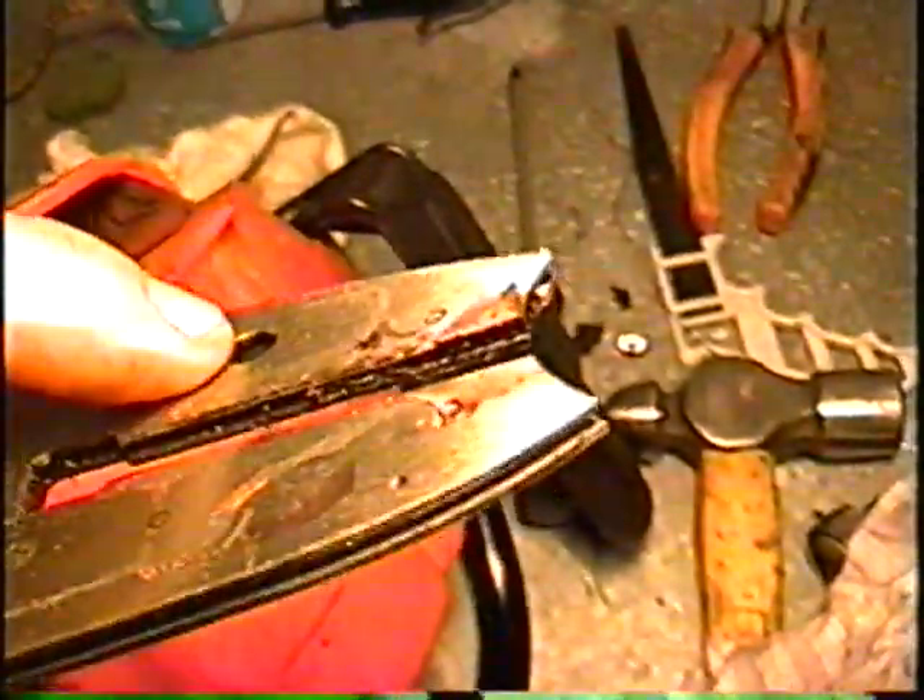Just a basic maintenance tip: you want to make sure before you put your bar back on any chainsaw that the oiler hole is not clogged. You can check it from here and from the top through the bar, because sawdust builds up in there sometimes and it clogs it up.